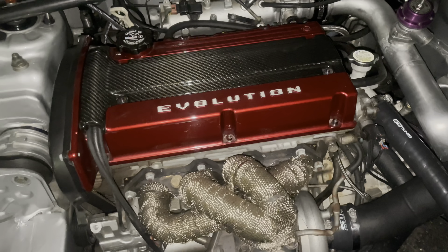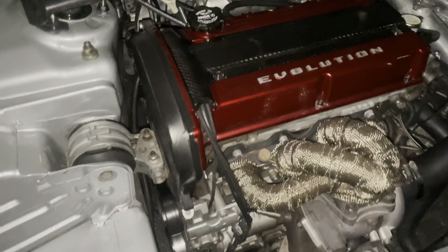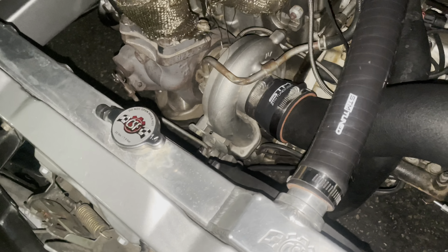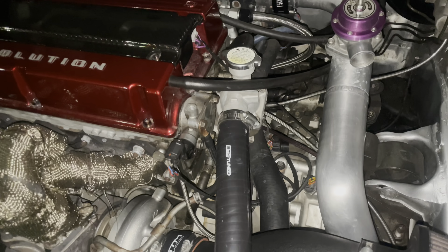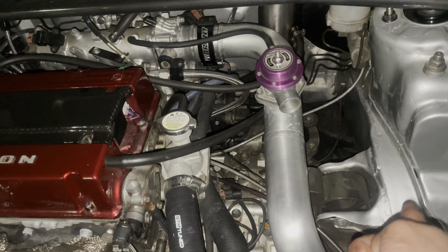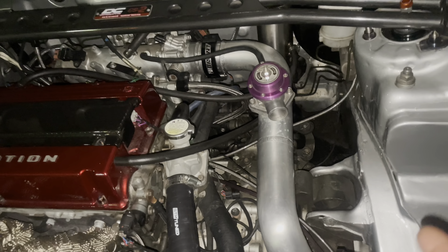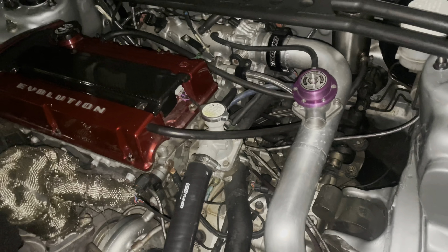This engine is sourced from a newer Mitsubishi Evolution that makes about 400 horsepower. They added a custom turbo manifold and an aftermarket turbo, a custom radiator, a custom wastegate system, and a custom transmission mount to accommodate the Mitsubishi Evolution all-wheel drive transmission with a custom driveshaft.